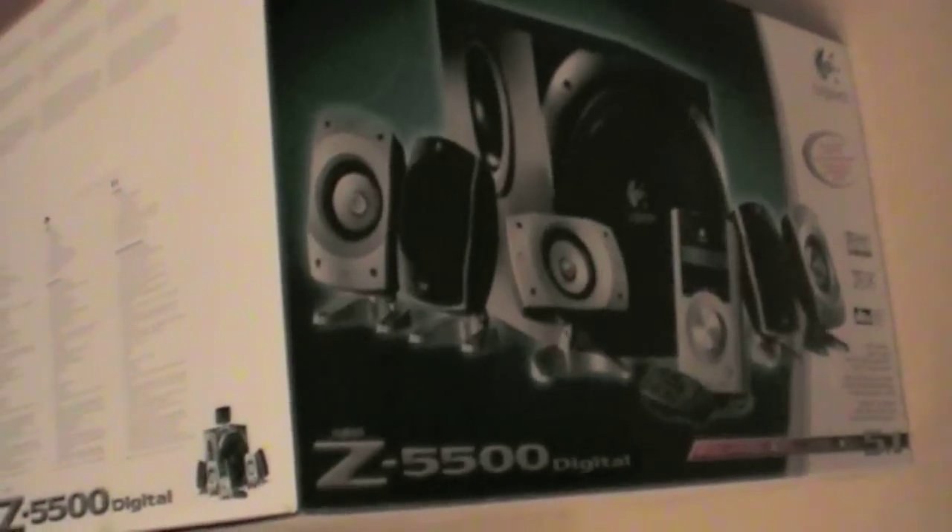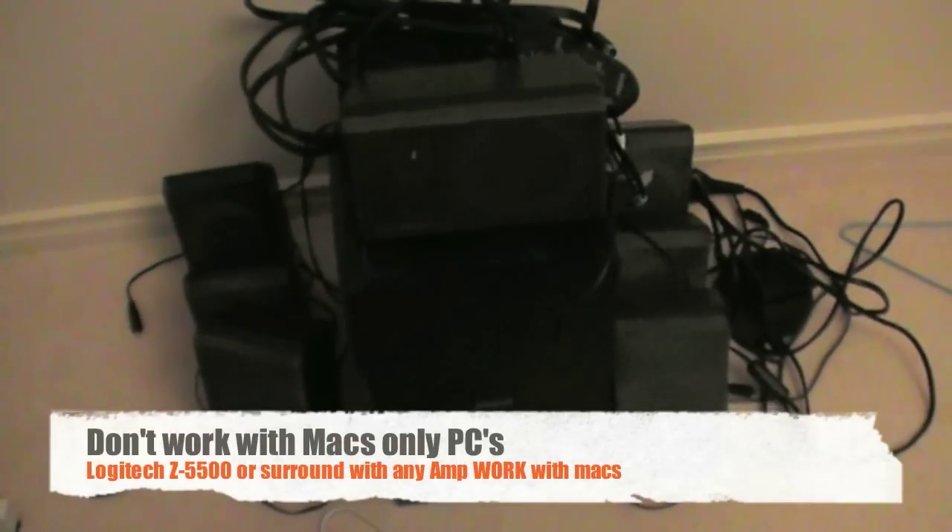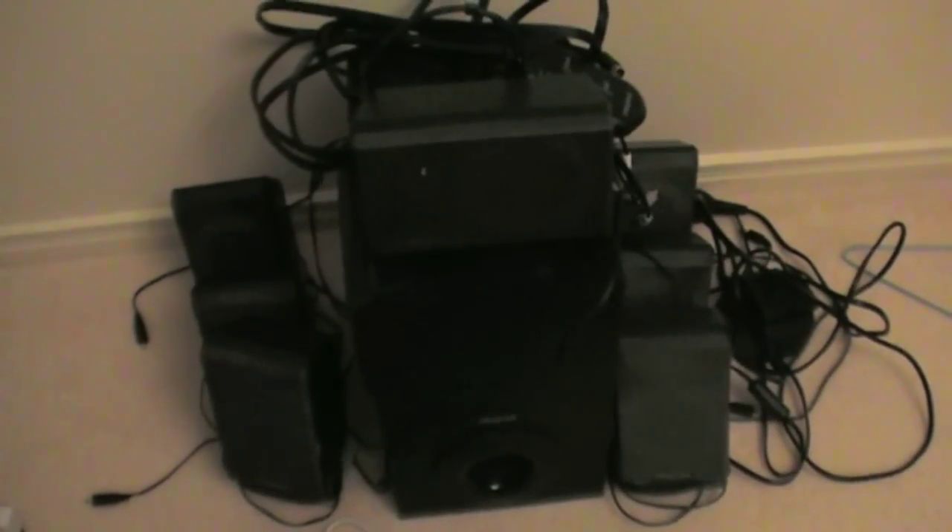Okay, finally got it out the box — it's a box inside of a box. These are the Z5500. So yeah, I'm not going to fully unbox it, but you get the idea. I've now taken away my old Creative Inspire T7900 7.1 surround sound speakers, which are sitting here as you can see.